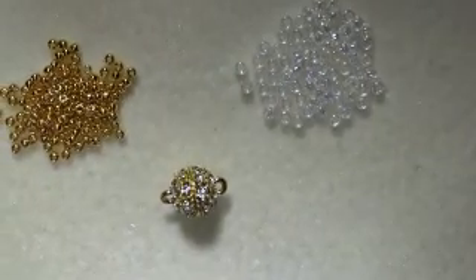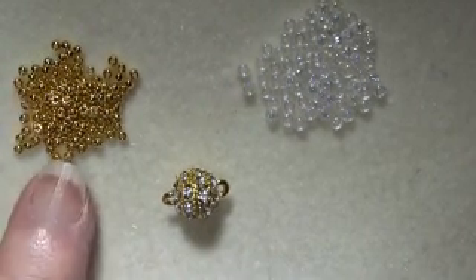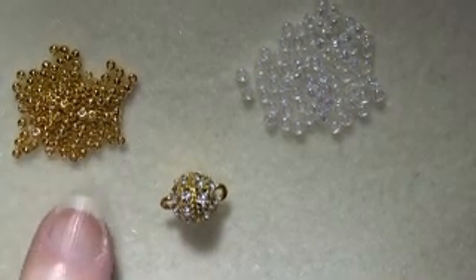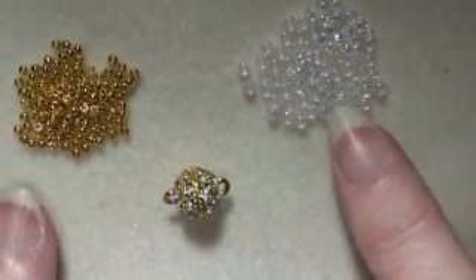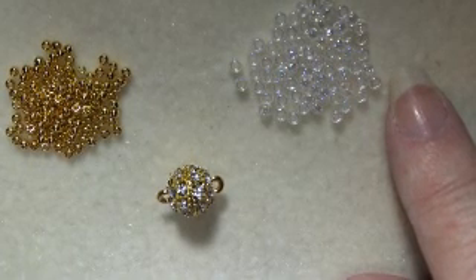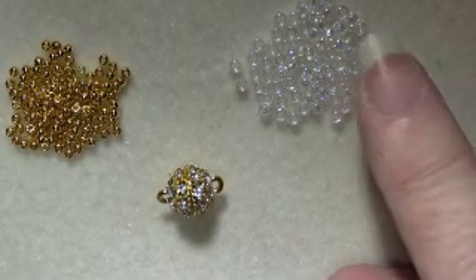What you'll need to make this bracelet is pretty simple. You'll need some number 11 beads — these are metallic precious gold Toho beads, but you can use any gold or other color that you like. Then you need a second color, and here I am using transparent crystal clear AB round Toho beads in size 8.